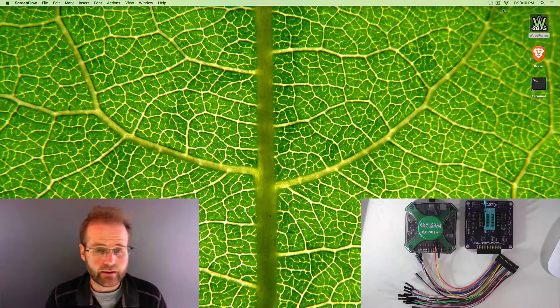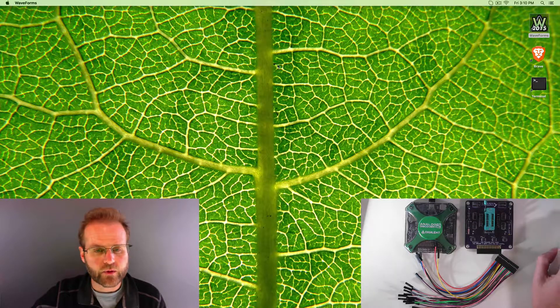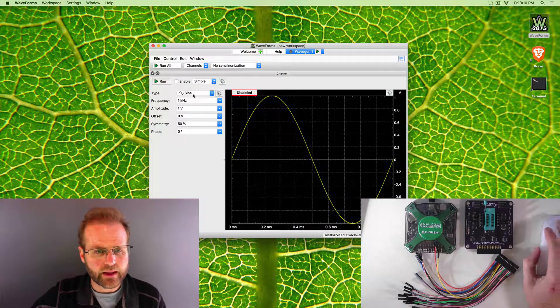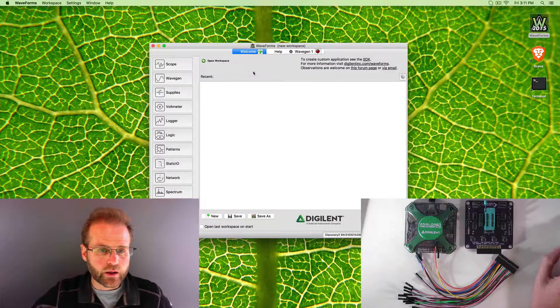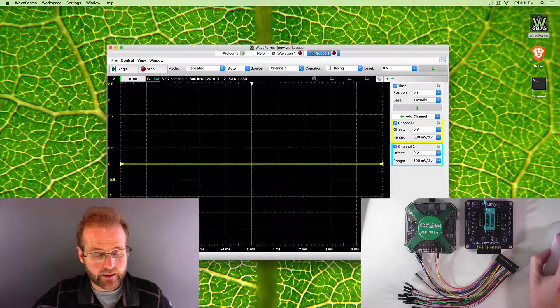Next, plug in the Analog Discovery, make sure the Waveforms software is working, and verify you can control it. We'll test both arbitrary waveform generators and both oscilloscopes — if you can't get past this step, go back and check your installation. Open Waveforms, click on Wave Gen, and configure Wave Generator 1 as a sine wave and click Run. Then configure Wave Generator 2 as a square wave to differentiate them, and click Run. Then open the Scope — it's reading nothing right now because nothing is connected yet.